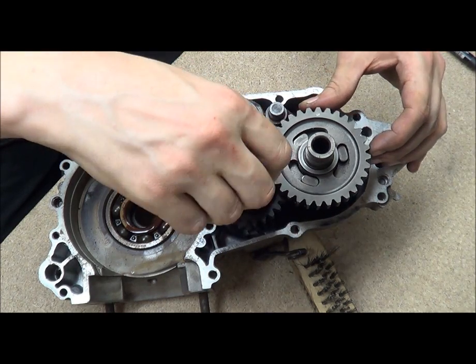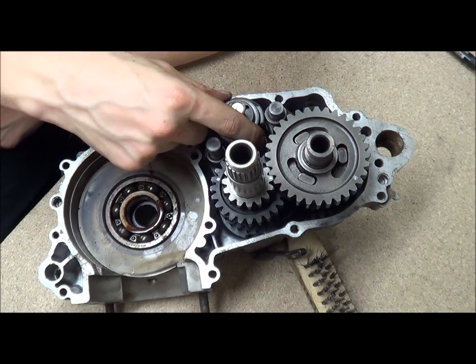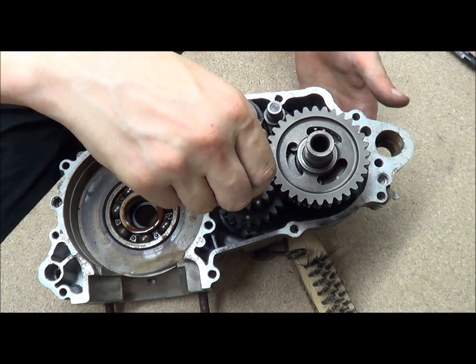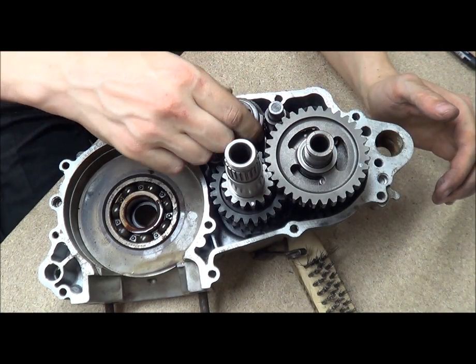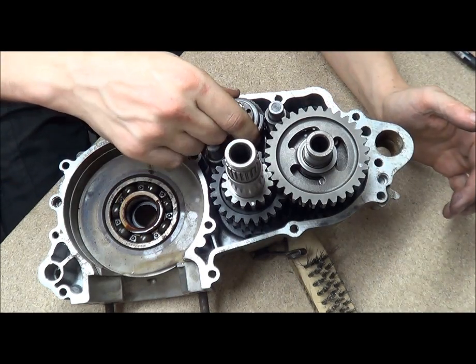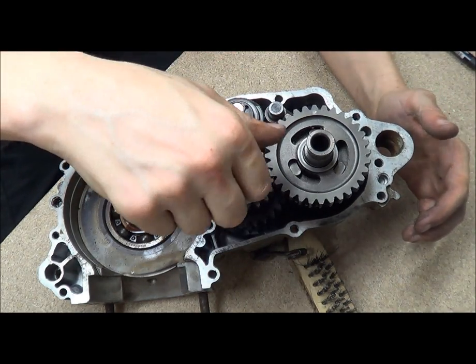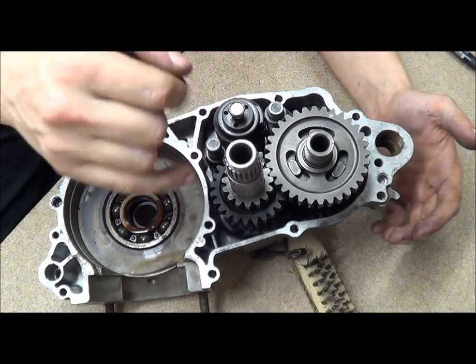If I put pressure on it then the gear's locked. So that's first gear - this is locked in and this is first gear.